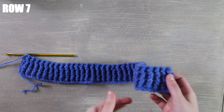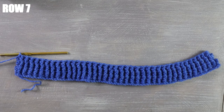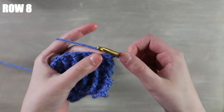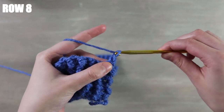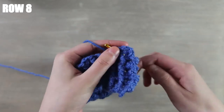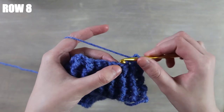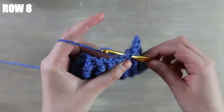I'm back with my seven rows — this is what my work looks like so far. Once we've completed this bottom border, we can now get started on row eight. I'm going to chain one and turn my work as usual. Beginning into the first stitch we're going to work a regular single crochet, then chain one, skip the next stitch, and into the next stitch work another single crochet. We're going to repeat this process all the way down the row — chain one, skip one stitch, single crochet into the next.